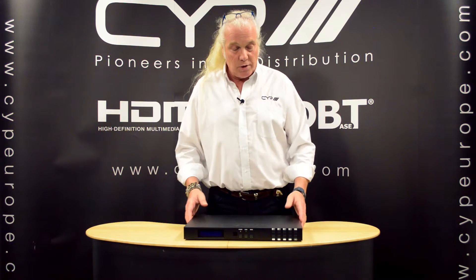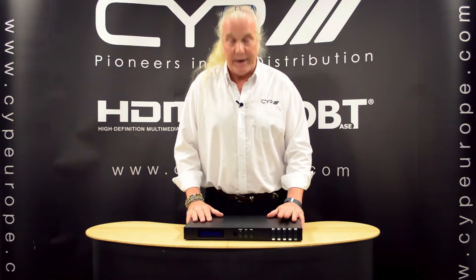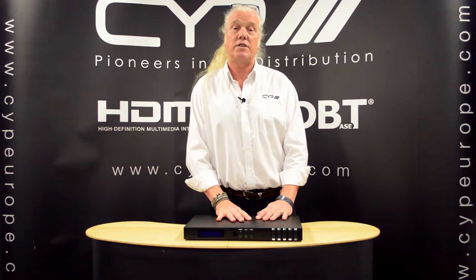I'm here today to talk to you about one of our new products — this is the PU444HBTE. This is a 4x8 matrix with 4 HDMI inputs, 4 independent HDMI outputs, and 4 HDBaseT outputs.